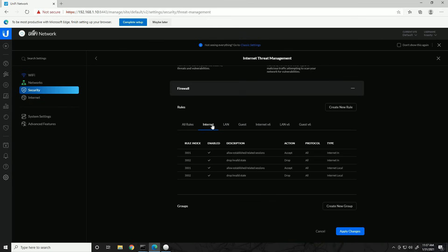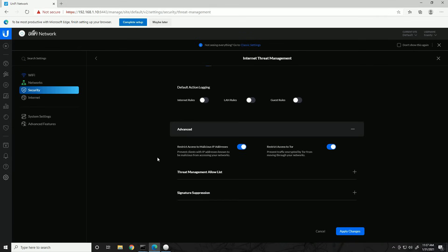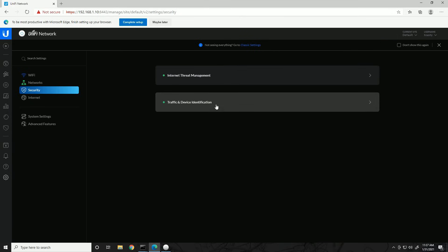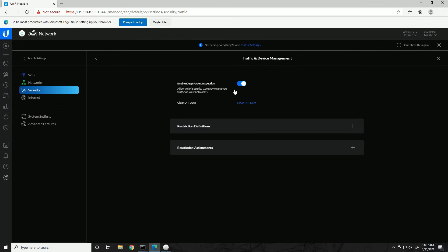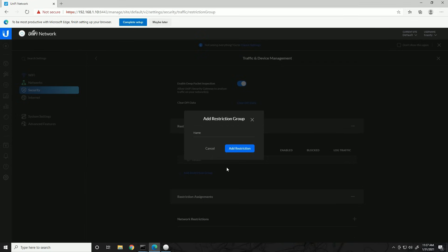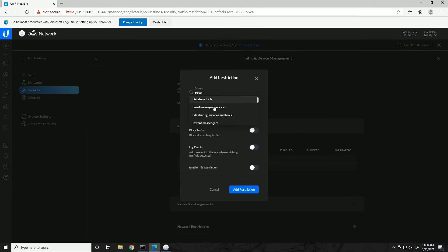For network scanners, since I have a security gateway, these options don't really do much so I won't worry about them. Check my security settings video if you're on a Dream Machine since those settings have more use there. For firewall rules we'll come back to that later. Looking through the rest of the settings there's nothing else I need to change, so we'll apply settings. Threat management is now enabled. Next, under Traffic and Device Identification, we're going to create a restriction group.